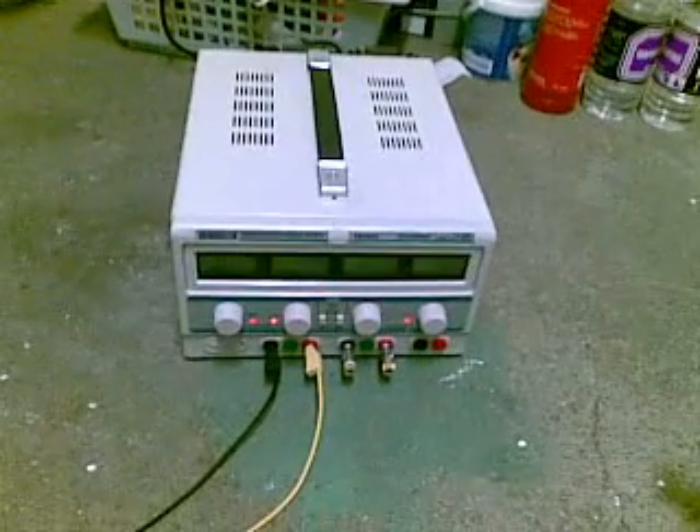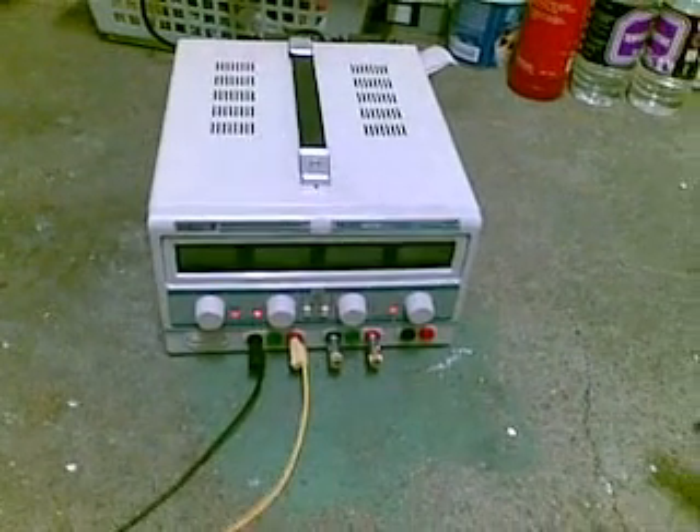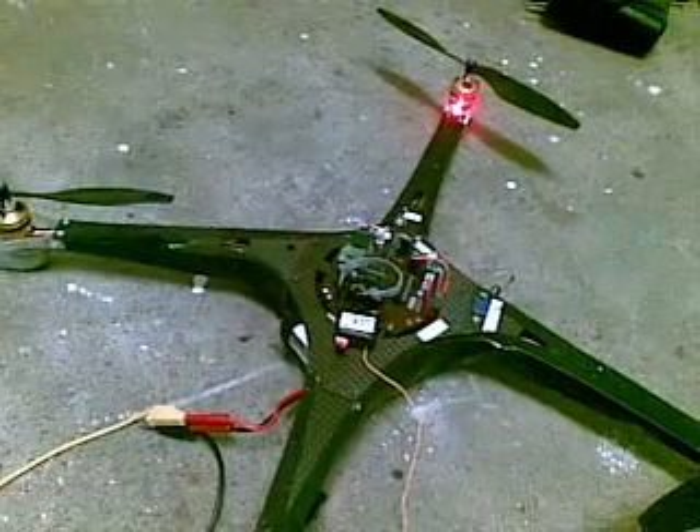The power supply is six amps maximum, so it should be able to feed it.